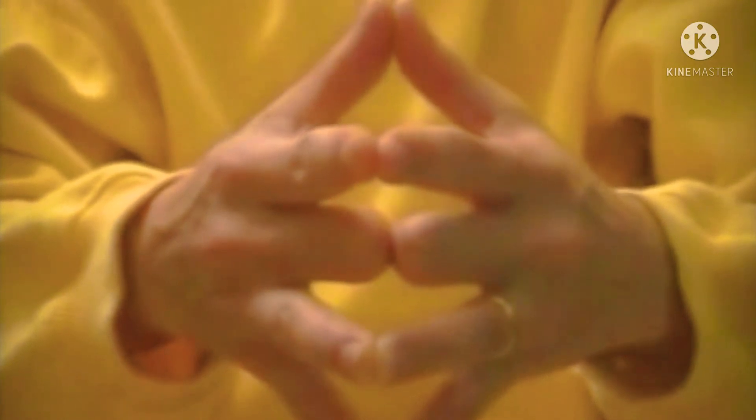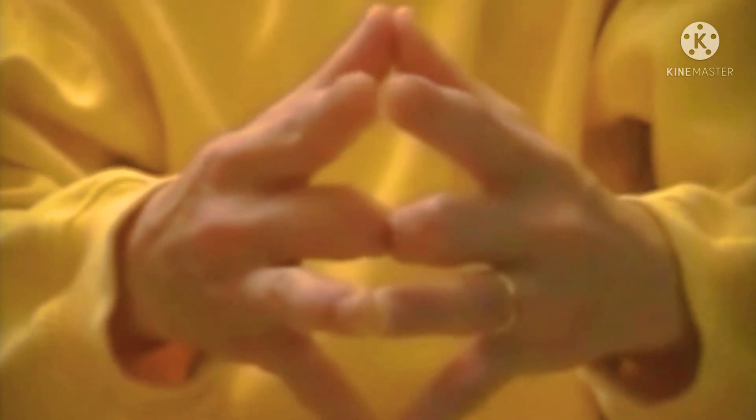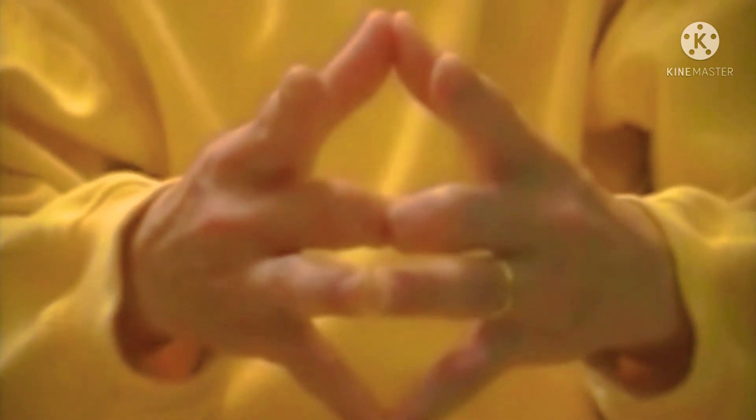Join your thumbs as before and separate your index fingers which represent siblings. They will also open, because your brothers and sisters will have their own families and will have to lead their own separate lives.